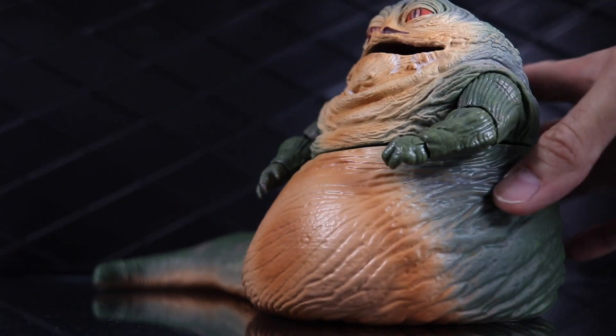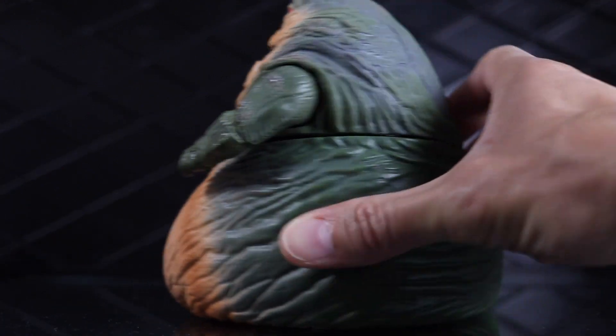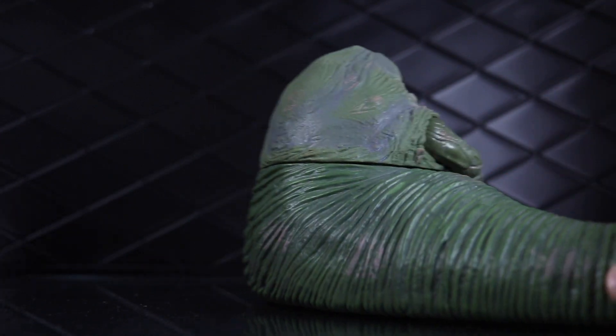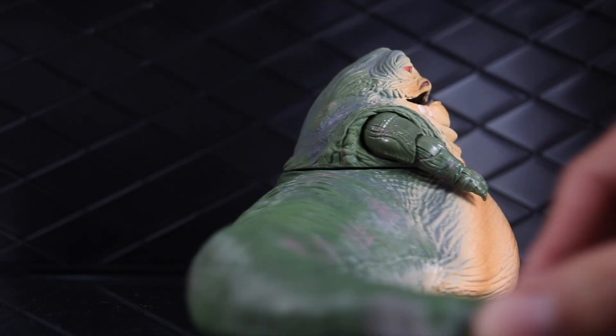But here's a quick spin around of Jabba himself. I like this figure a lot — I'm actually way more impressed with it than I thought I was going to be. This is a really cool figure.